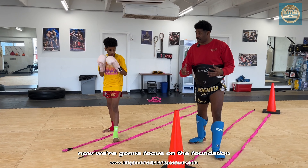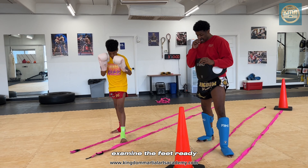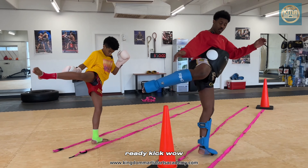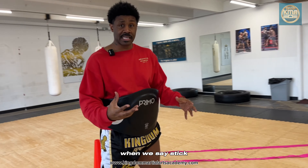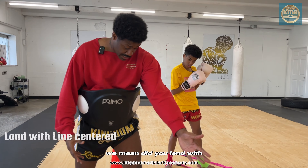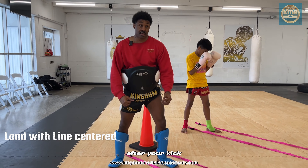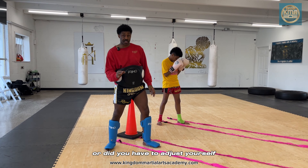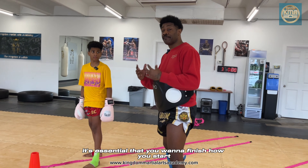Right now we're going to focus on the foundation — examine the feet. Don't worry about the hands, just examine the feet. Kick — wham! When we say 'stick the landing,' we mean: did you land with the line in the center after your kick? Were you balanced? Were your hands still good? Or did you have to adjust yourself? It's essential that you want to finish how you start.